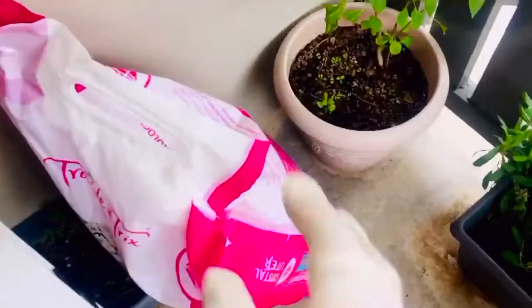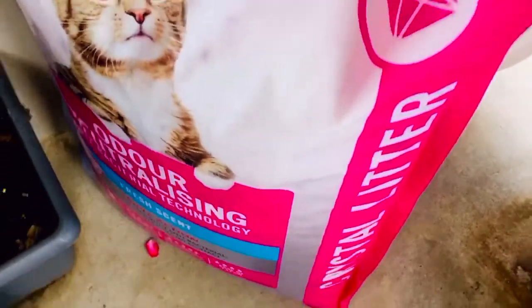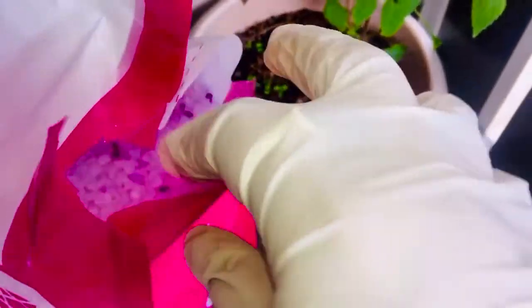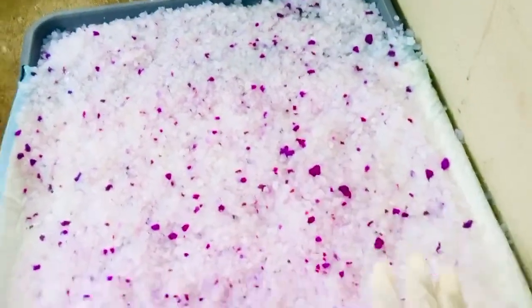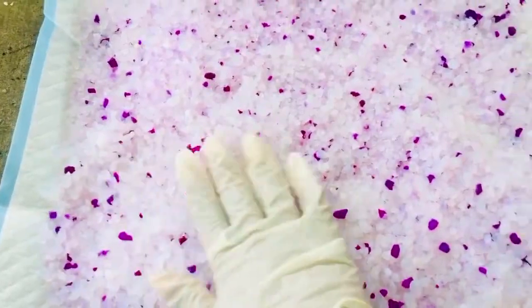I've got the pee pad tray. We're going to put one pee pad in — make sure it's all nice and dry. The secret is this: the kitty litter crystals, the odor-neutralizing crystals. You can get them in different scents. Place them on top and put a reasonably thick layer. Putting the pee pad underneath will make it easier to clean up at the end.